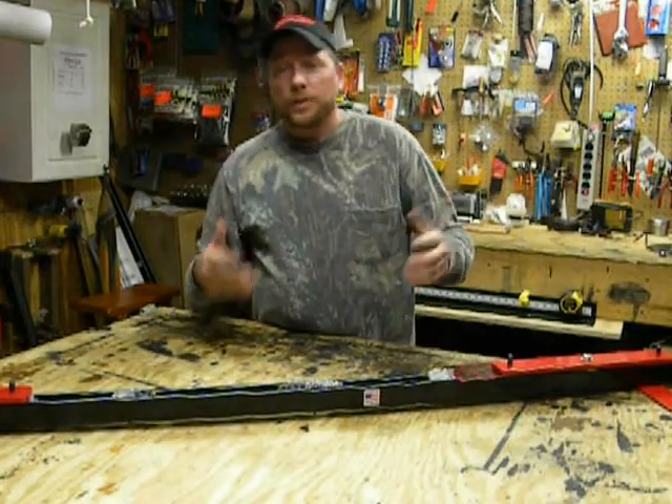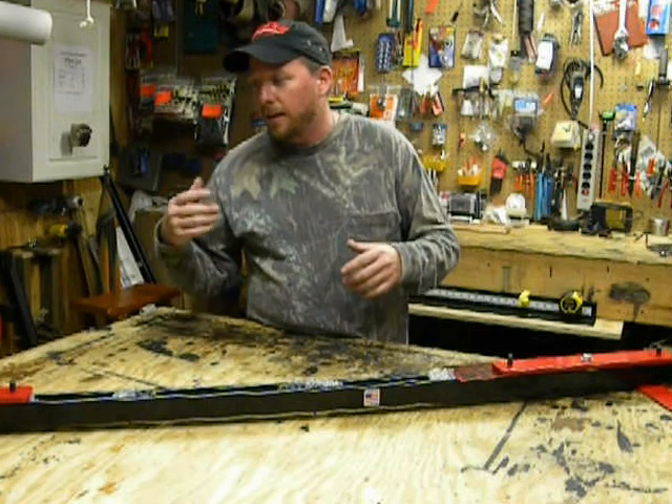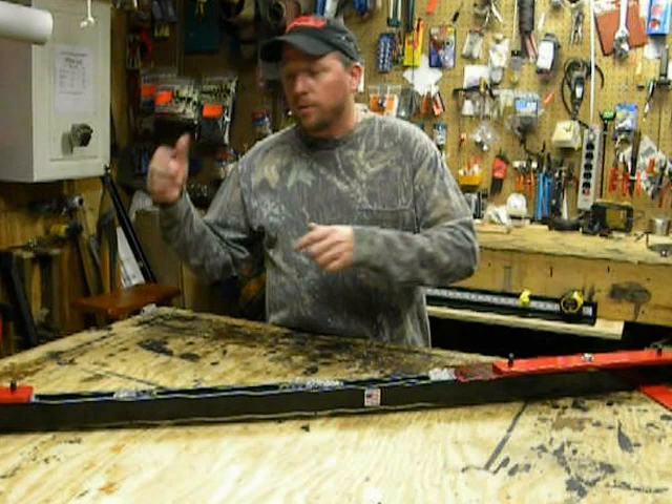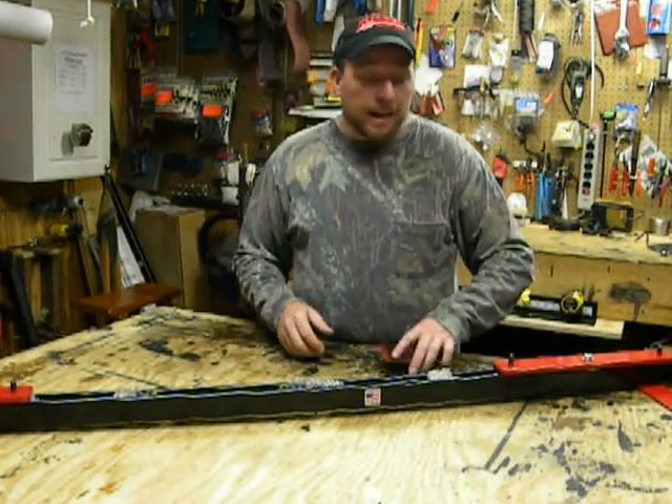I made everything fold up because if you're like me, all archery shops have very limited space, and it just gives you more room. When you're done with the jig you can put it on a shelf, put it in a corner, put it in a closet, or slide it under your bed — it'll be out of your way.